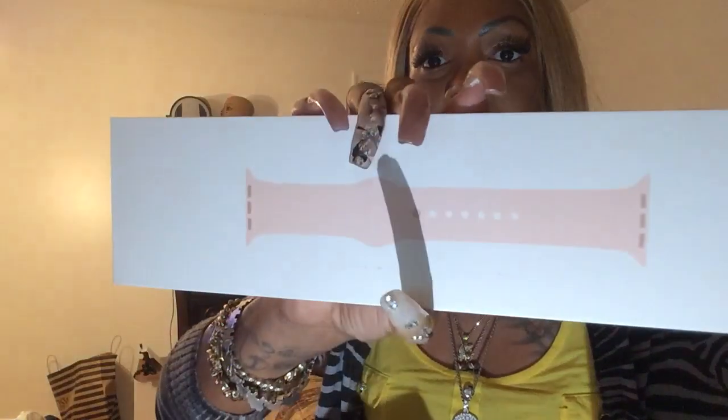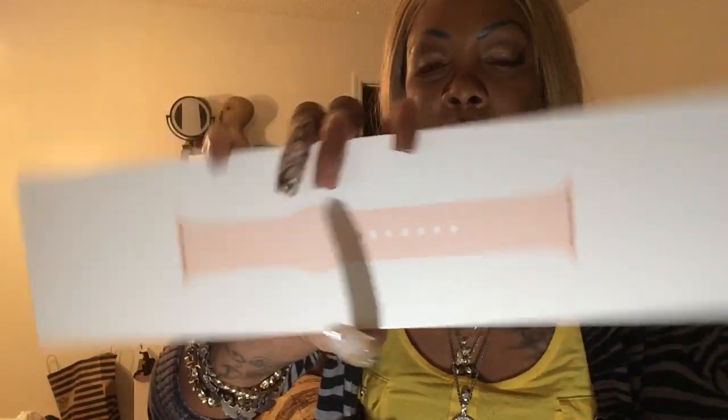I ordered it from BestBuy.com — the Series 4 Gold Aluminum Case Pink Sand Sport. I also got a 40mm versus the 38mm that I had before. I went up to 40 for the bigger screen. This is the pink band that comes with it. I won't use it — I'm going to put my other band on.